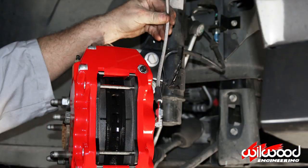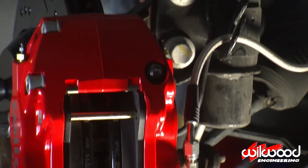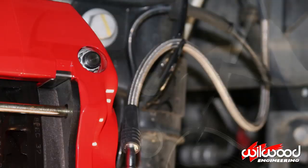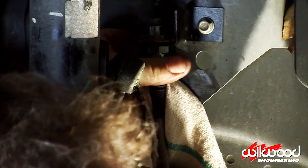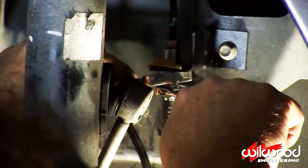Connect the Wilwood Flexline brake line into the fitting at the caliper. Route the line following the route the OEM brake line followed, including where it connects to the suspension. Connect the other end of the line to the hard line. The new components are now complete.